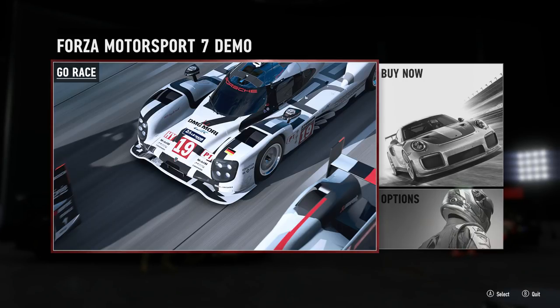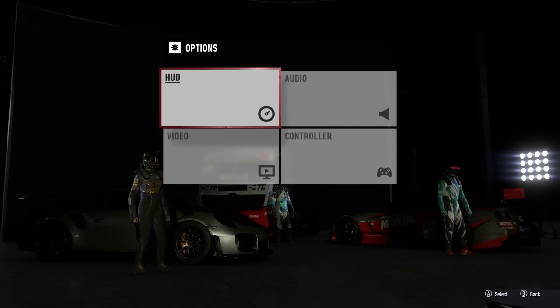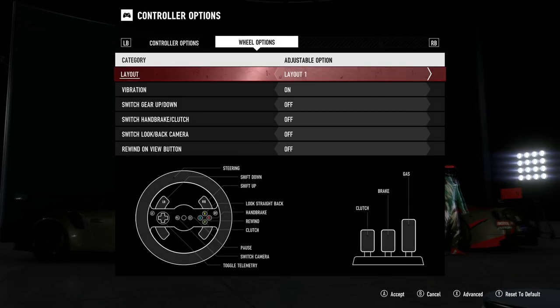For this video I'm using the game demo, as the full version is still a week away from launch. The first thing we need to do is go down to the options menu and then across to controller. The first thing we're met with here are the layout options.